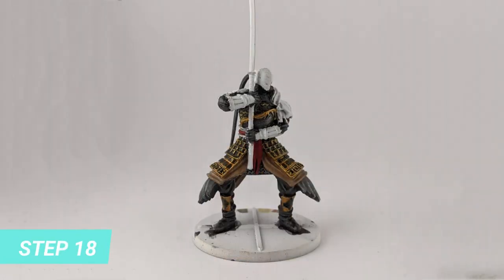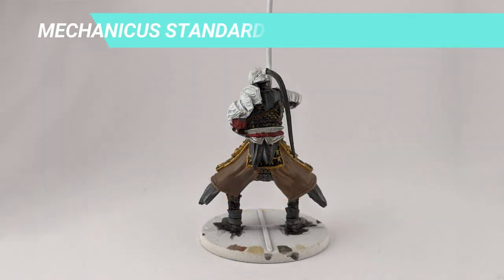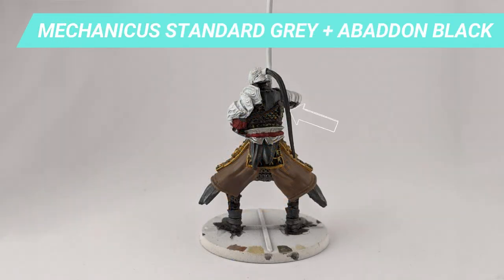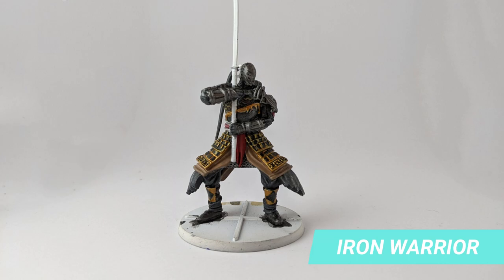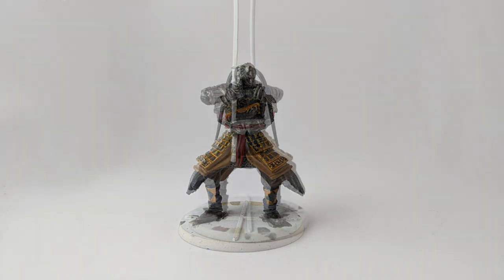For the ponytail hair color and the upper neck fabric, I used a mixture of Mechanicus Standard Grey and Abaddon Black. For the helmet, shoulder pads, and gloves, I used Iron Warrior. I also used Abaddon Black to paint one missing strap I had forgotten on the chest.